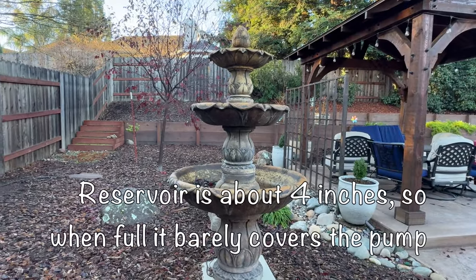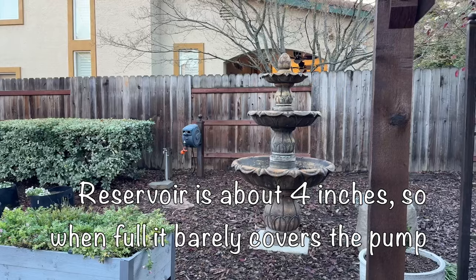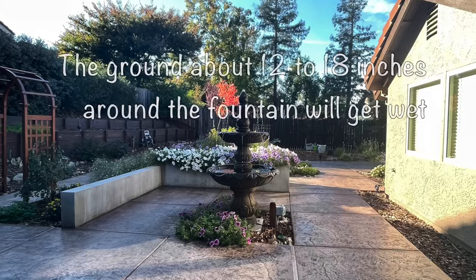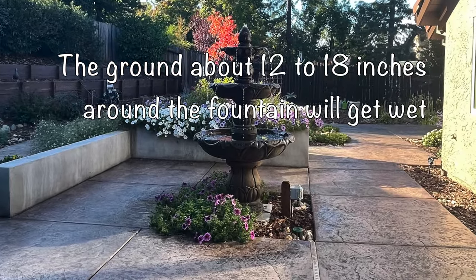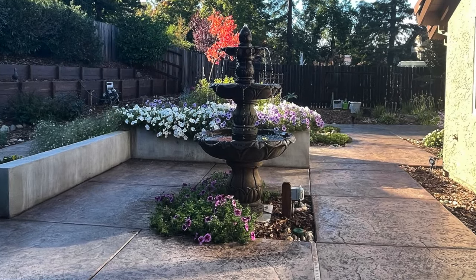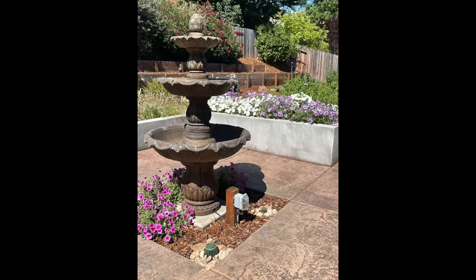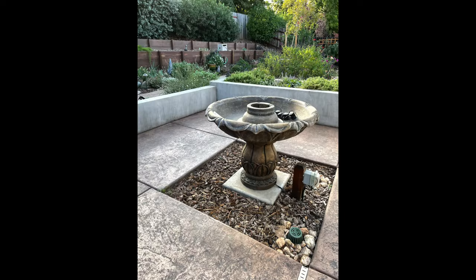What I didn't realize was that the reservoir wasn't very deep compared to where the pump goes. This style of fountain generally splatters, and you get a lot of water around the base of the fountain, so you lose water quickly from that in addition to evaporation. Long story short, the fountain was full of algae and always running out of water, so we never really got to enjoy it except for in the spring.